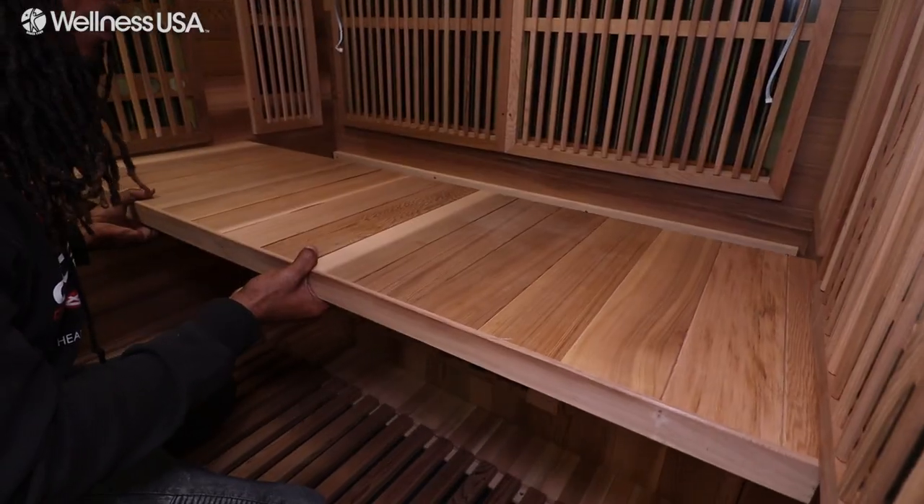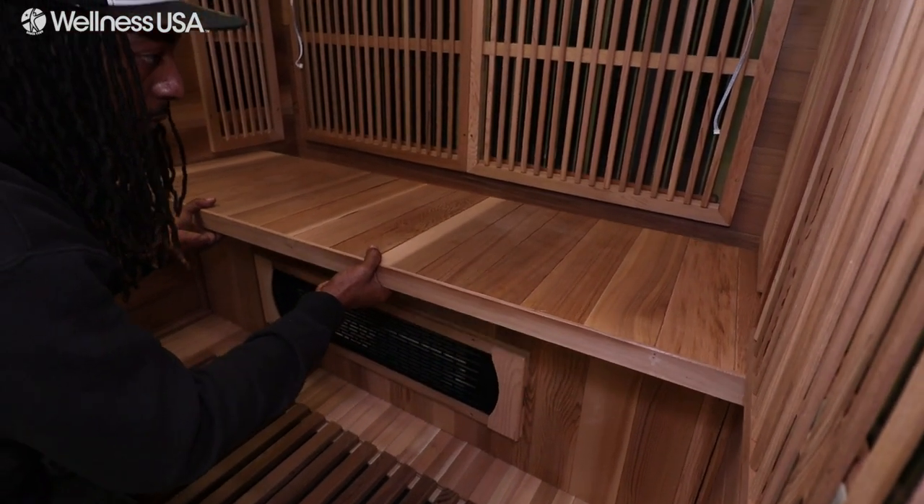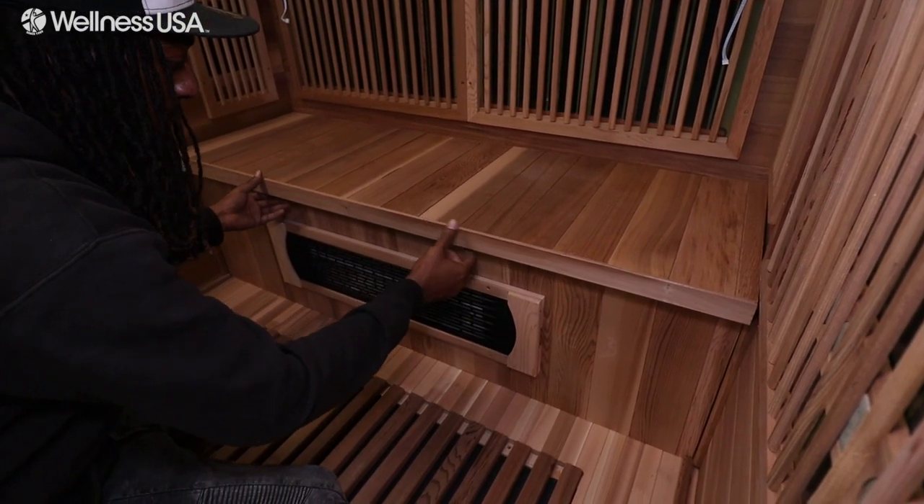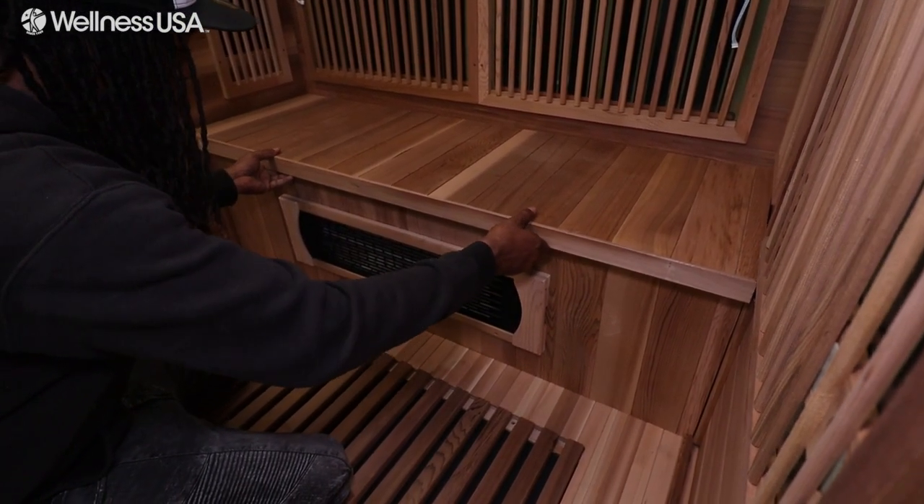Next, slide the top of the bench piece in, resting it on top of the back's horizontal ridge and on top of the bench piece with the heating element. If done properly, your bench should be fully secured into place and you won't need any additional hardware to support the bench.